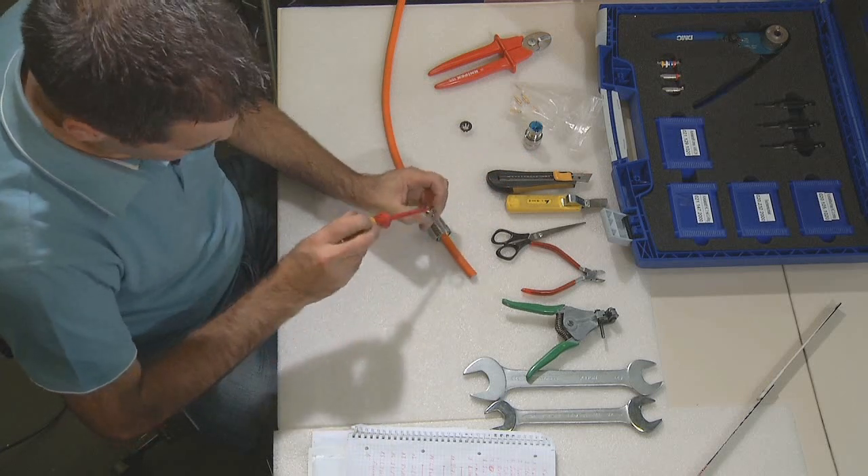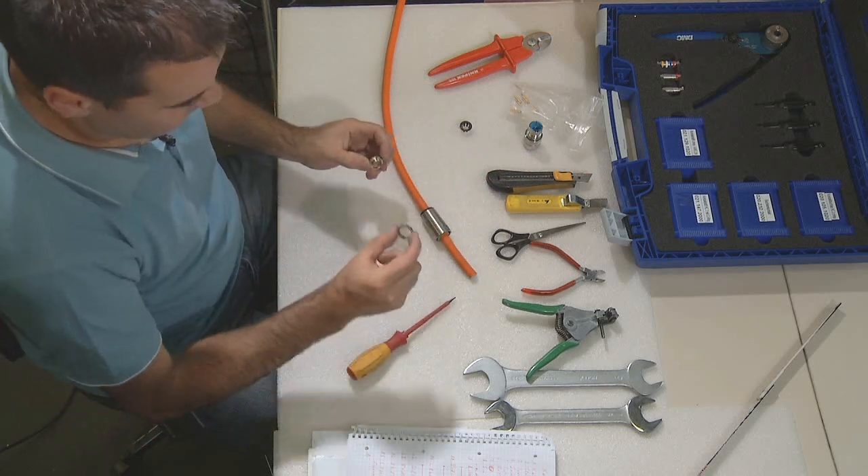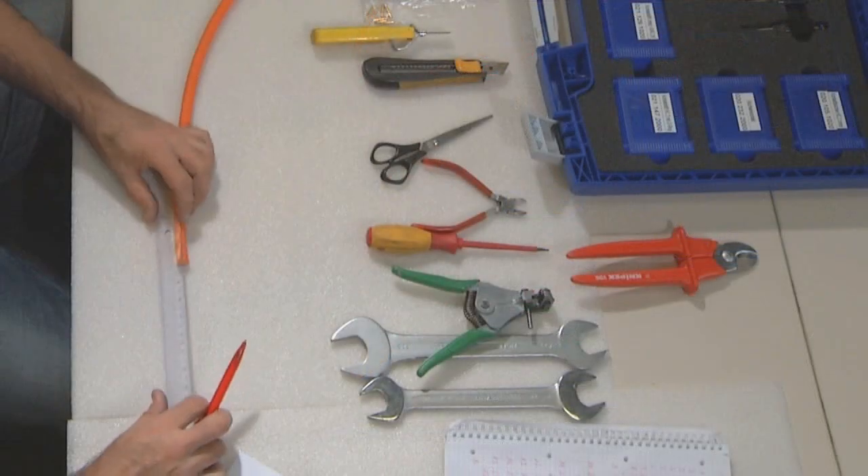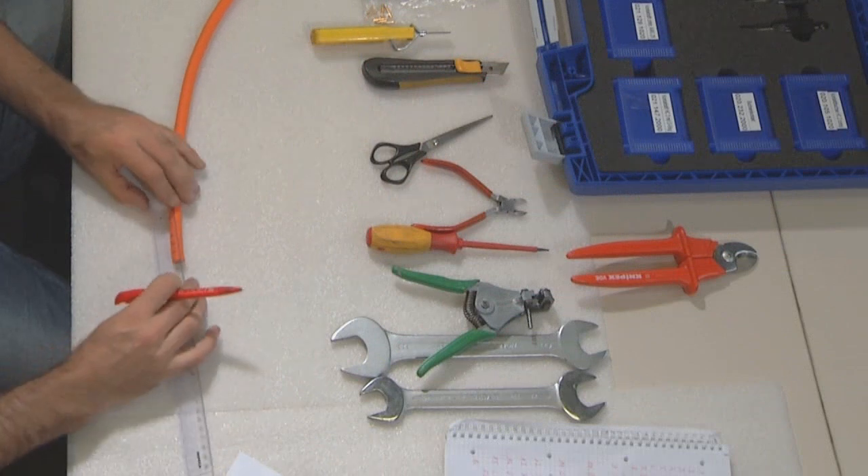Disassemble the two rings for the shield with a screwdriver and move the first one as shown here over the cable. Please remove the cable jacket at 70mm.